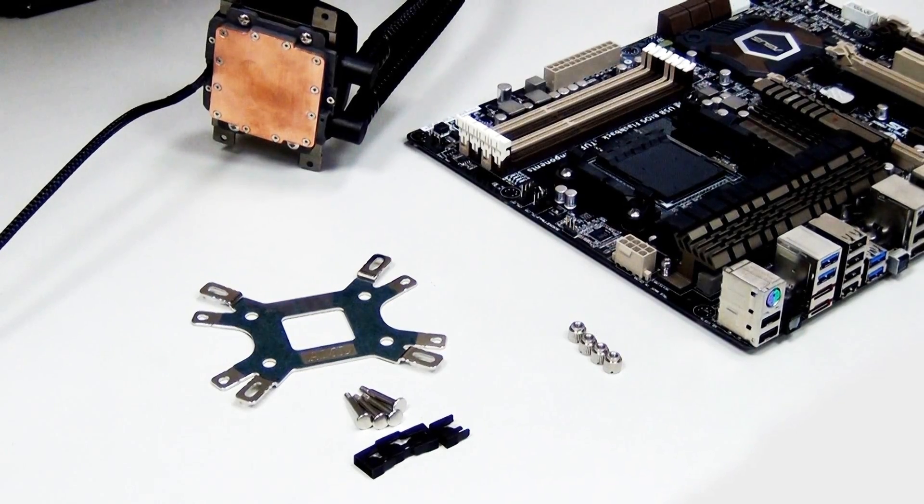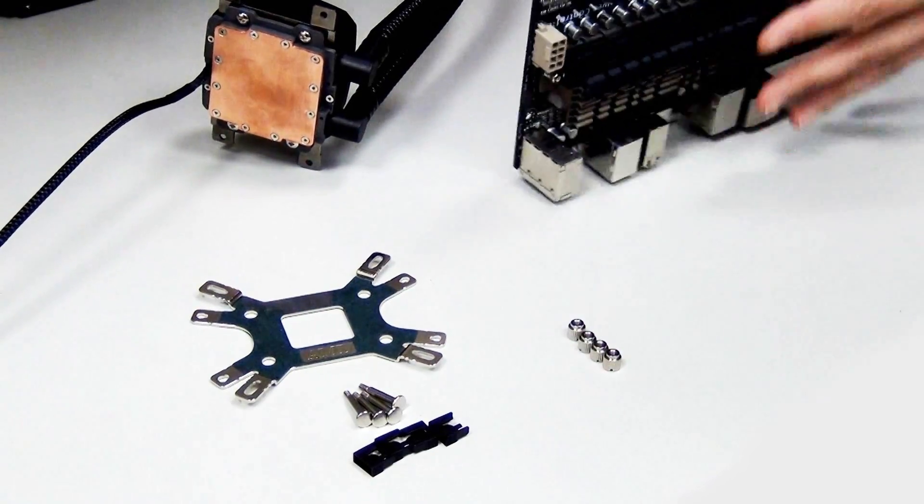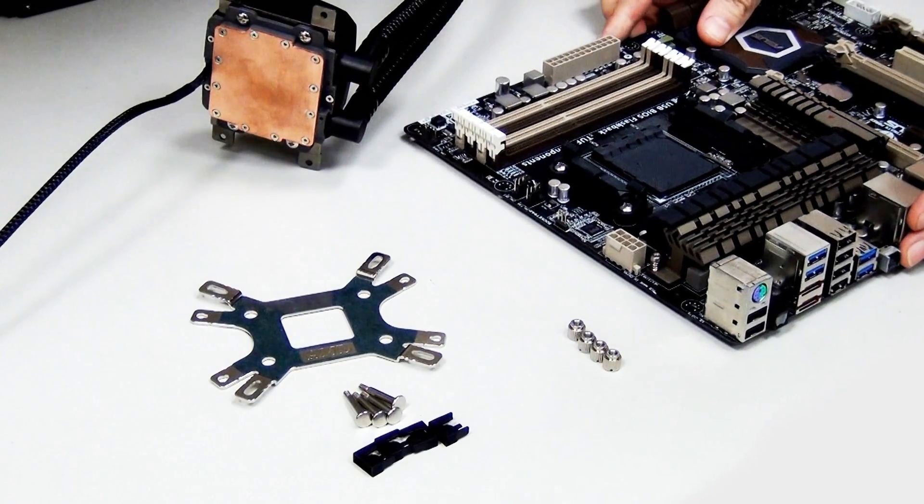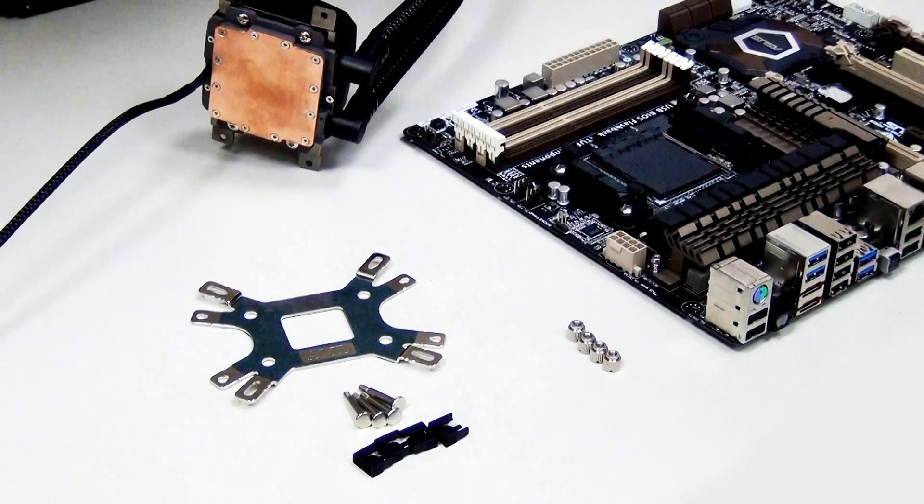Here we have the Asus Sabertooth 990FX Revision 2.0 — a really nice AMD motherboard. As you can see, it comes with a back plate already, but since our custom back plate is much stronger, you have to remove the existing one. So that's what we're going to do.